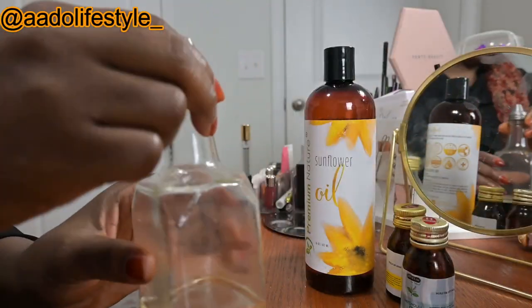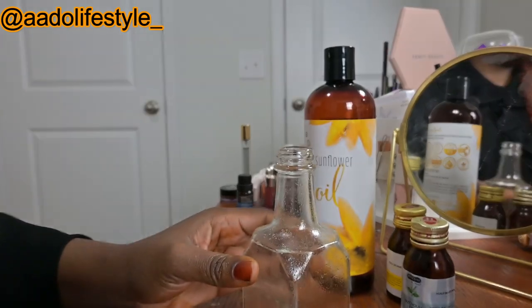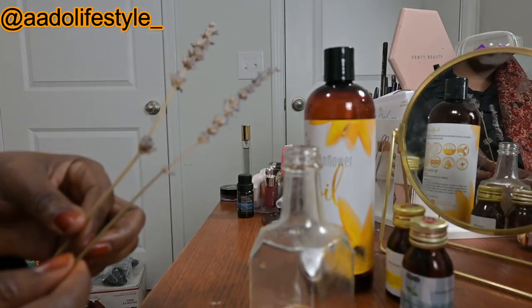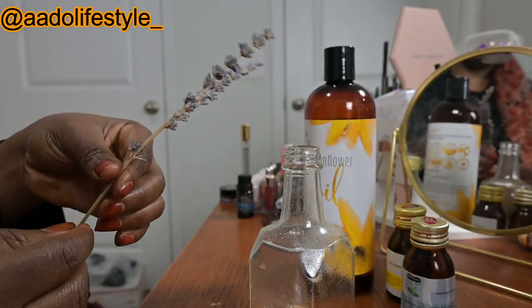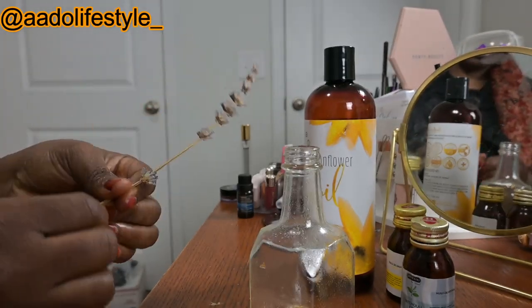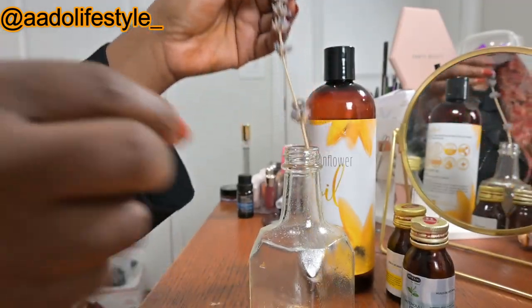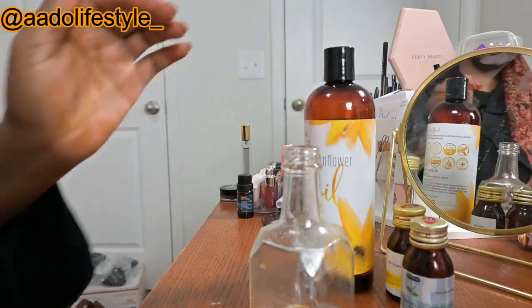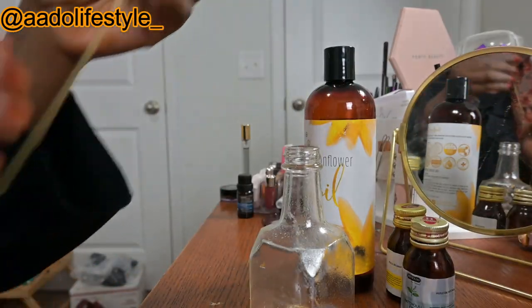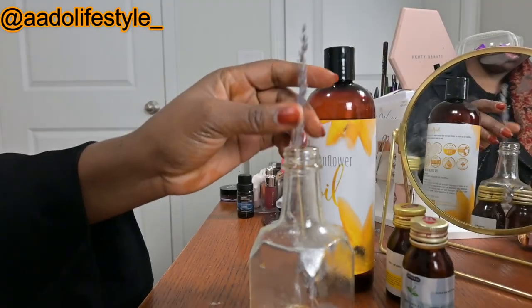So let us get mixing, and this is going to be our storage jar today. It has been rinsed with an oil. For aesthetics purposes, we are going to be adding this lavender bud stem — let's see. It's too long, I have to cut it a little bit more. Too short, but perfect. Let's see. Just add this.